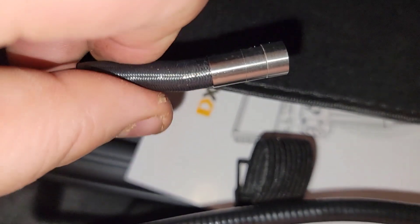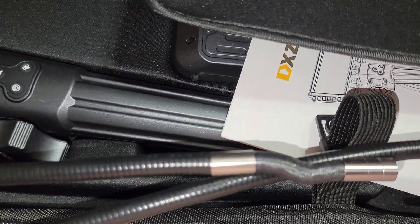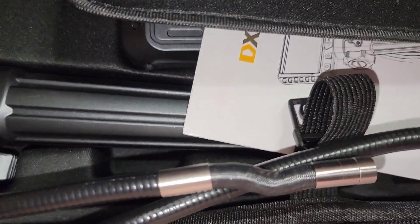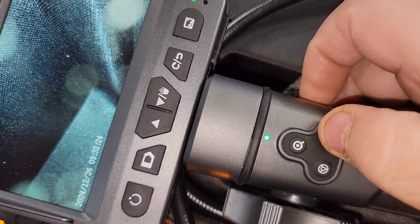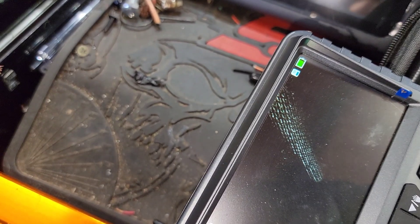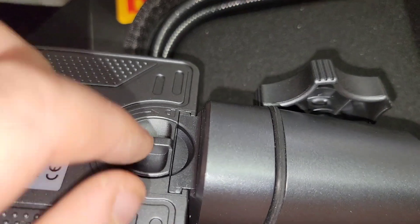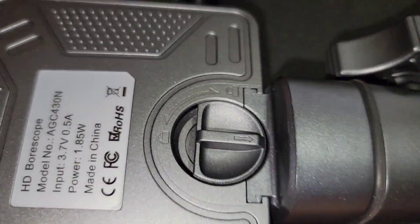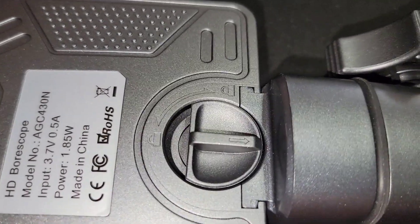One thing I noticed with a lot of these articulating boroscopes is you don't get your side view, which is kind of standard since you're doing an articulation on it. I guess you don't really need a side view because you can move the lens. I do like the fact that this has all your controls on your handle for your zoom. Then we have the light function where we can light it up — see how it got brighter, dimmer, and you can shut it off. I wanted to point out too that this locks on here, so that when you turn this you can lock it so that way it doesn't pop off on you.